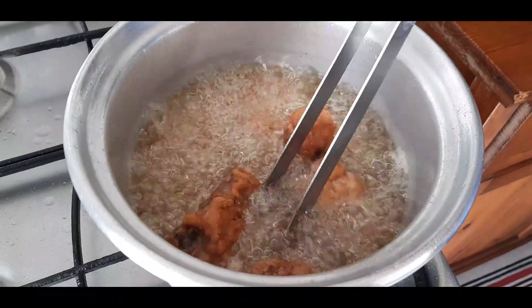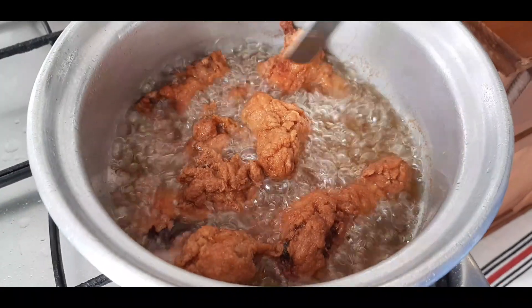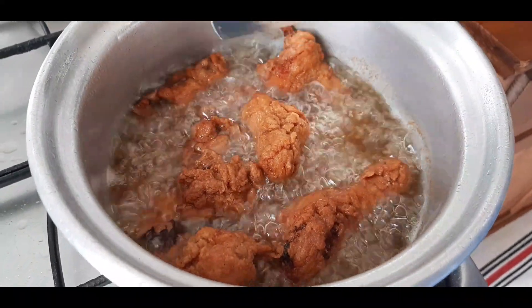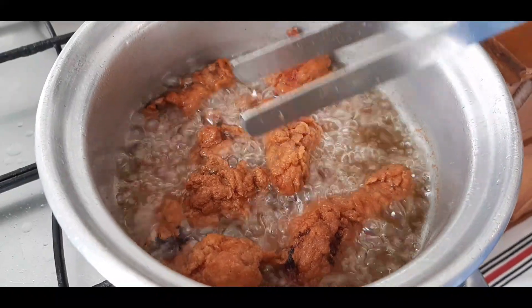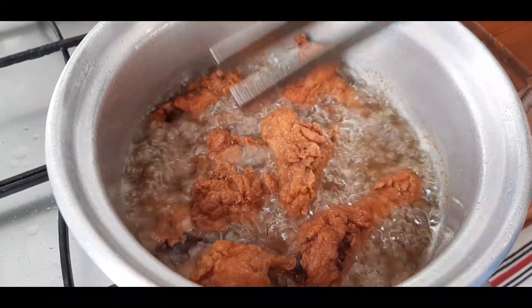We're not done yet — you need that crunch in your Korean fried chicken. You need to double fry it. Yes, you heard that right, double fry! You know it's done when you tap, tap, tap and you hear that crunch. Can you hear it?